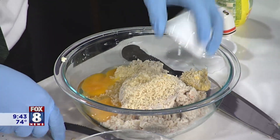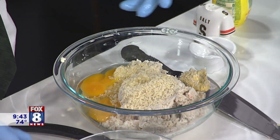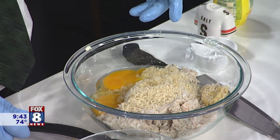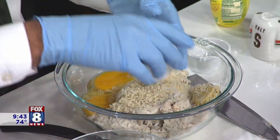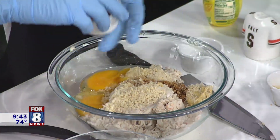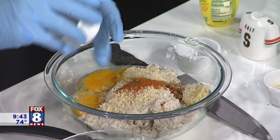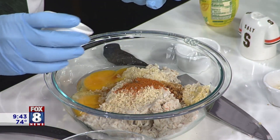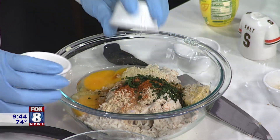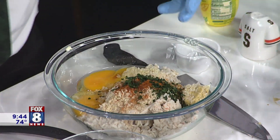The other ingredients — natural pairing for crab is mustard. I use a little Dijon; you can use yellow. The better, the French, the tastier it's going to be. Salt, pepper, obviously. And then we've got the Worcestershire — you've got to have that. Got the Old Bay — a little cayenne, a little Old Bay. Whatever you're seasoning, if you want it a little spicier, just use cayenne. A little bit of lemon juice and a little bit of parsley. Lemon juice brings out the flavor of the crab, marries well with the egg and the mayonnaise.